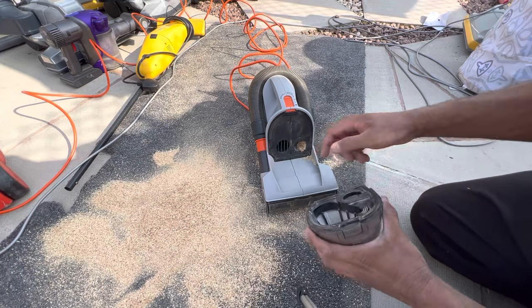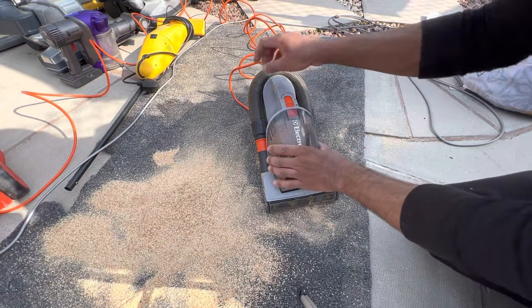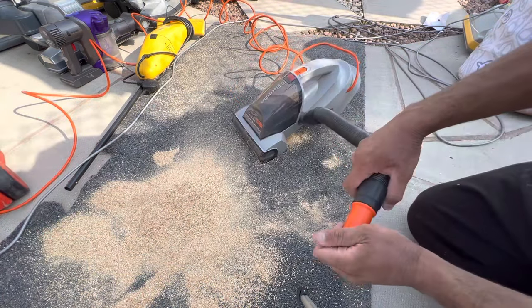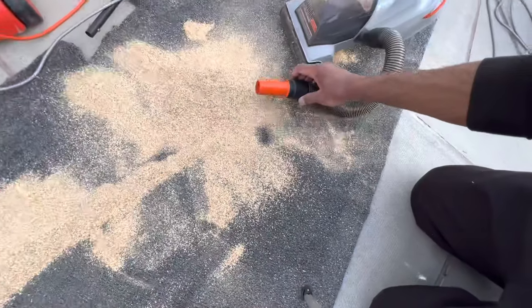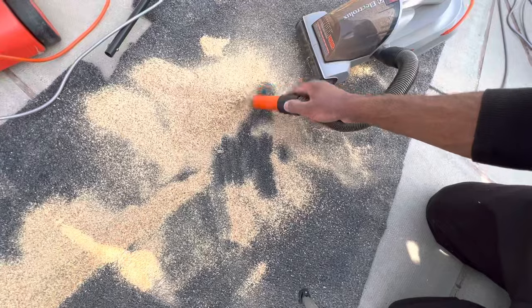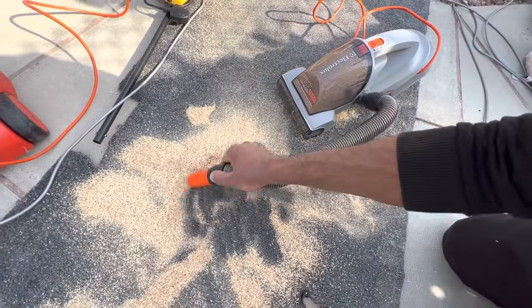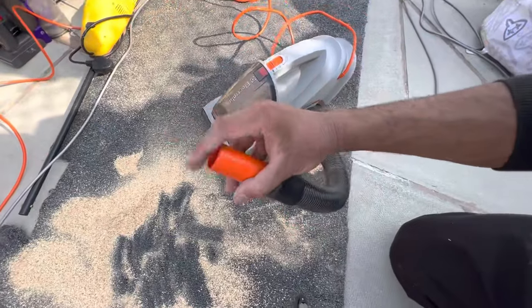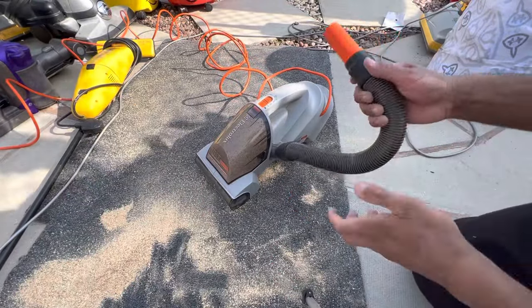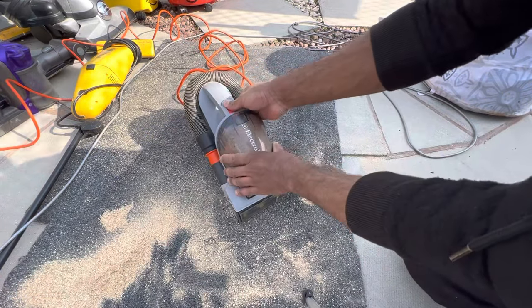It's all blocked up in the hose as well. Let's do another hose test — because the hose is actually quite good. And we lost suction again. You can see why I don't like this thing.